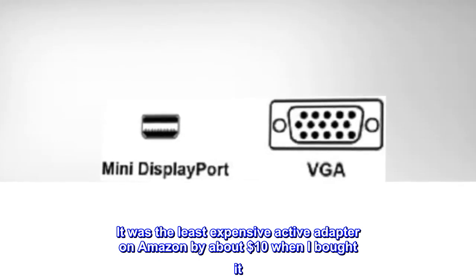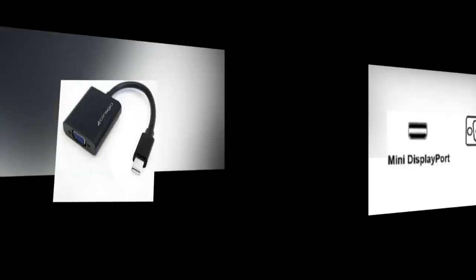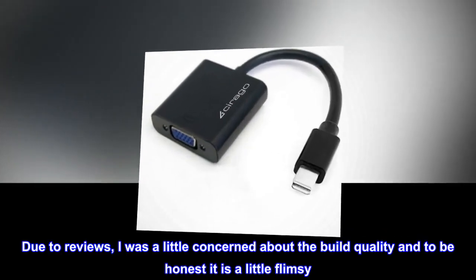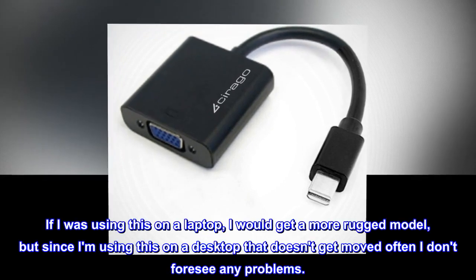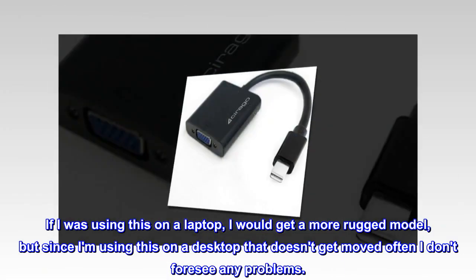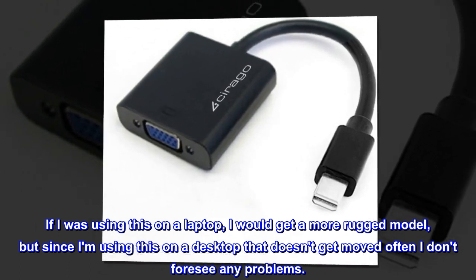It was the least expensive Active Adapter on Amazon by about $10 when I bought it. Due to reviews, I was a little concerned about the build quality and to be honest it is a little flimsy. If I was using this on a laptop, I would get a more rugged model, but since I'm using this on a desktop that doesn't get moved often I don't foresee any problems.